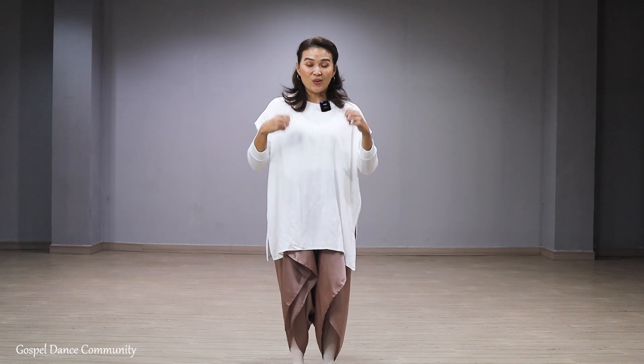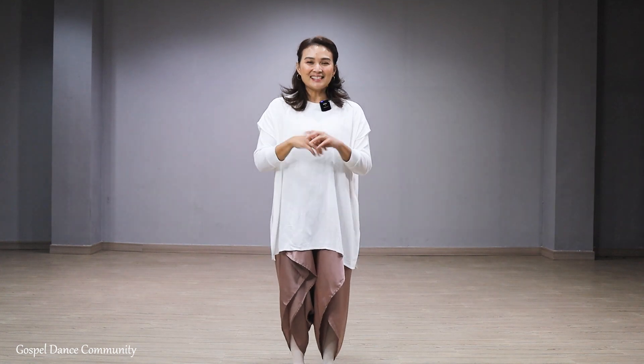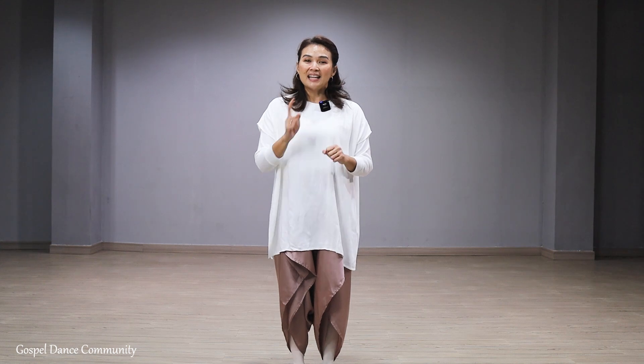Hi dancers, welcome back to our YouTube channel Gospel Dance Community. Akhirnya kalian bisa kembali syuting, kembali isi konten YouTube dan memberkati teman-teman. Tarian yang terakhir kami adalah Goodness of God dari Bethel Music. Dan hari ini, kami akan berkati teman-teman dengan dance tutorial dari tarian kami yang terakhir yaitu Goodness of God. Selamat berlatih ya guys, jangan lupa pemanasan dulu. Tuhan Yesus memberkati.